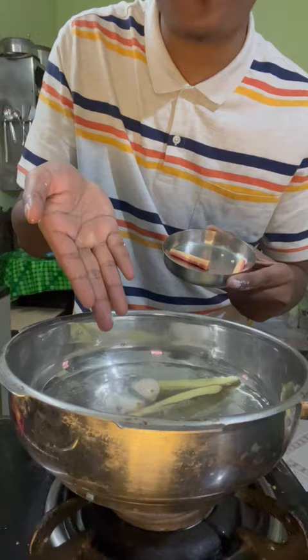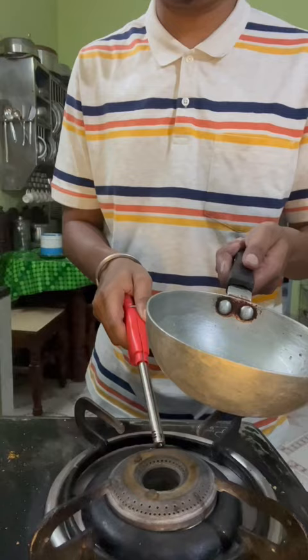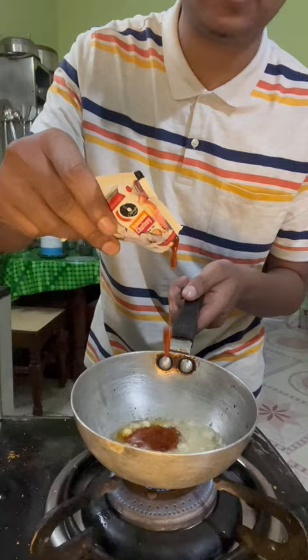I am making a lot of ramen. I have added some veggies and my magic masala and put it in the bag. I made some veggies with salt and Kali Mirch powder, then added garlic and sesame sauce.